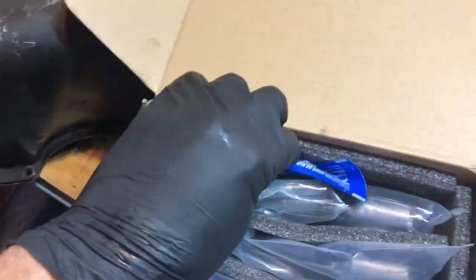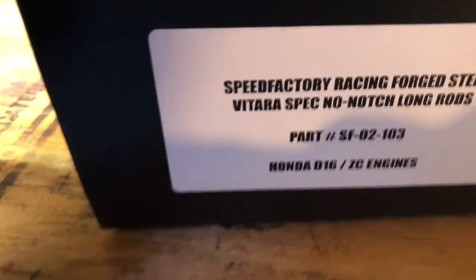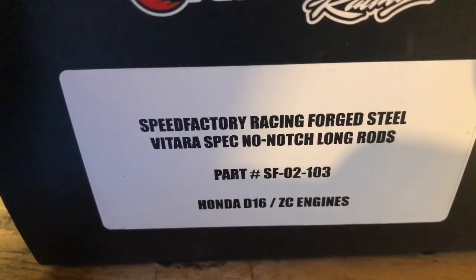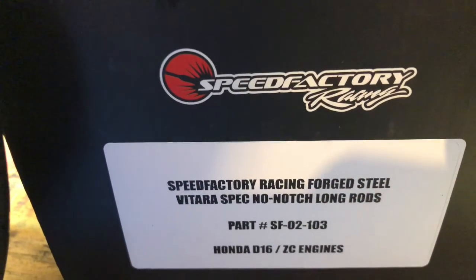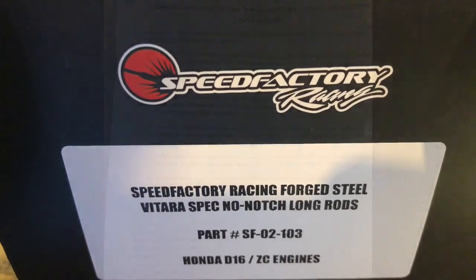Comes with everything you need, very well packaged. Super excited — Speed Factory, baby. There you go. Making all types of boost.